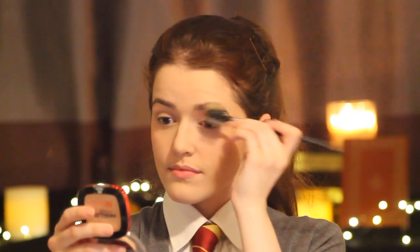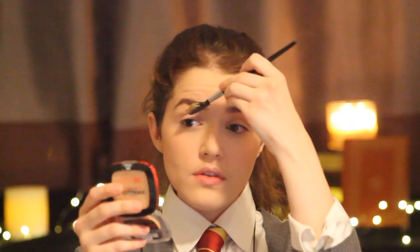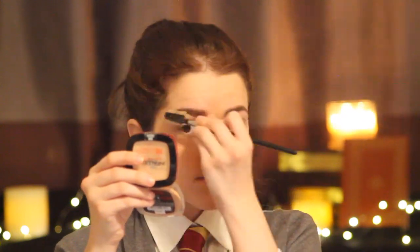Next take a lip balm and apply that to your lips. Now it's time to work on our eyebrows. You're going to want to start by brushing out your eyebrows. Next find a color close to your eyebrows and start filling them in. Now we want to lighten them a bit, so brush through them one more time.